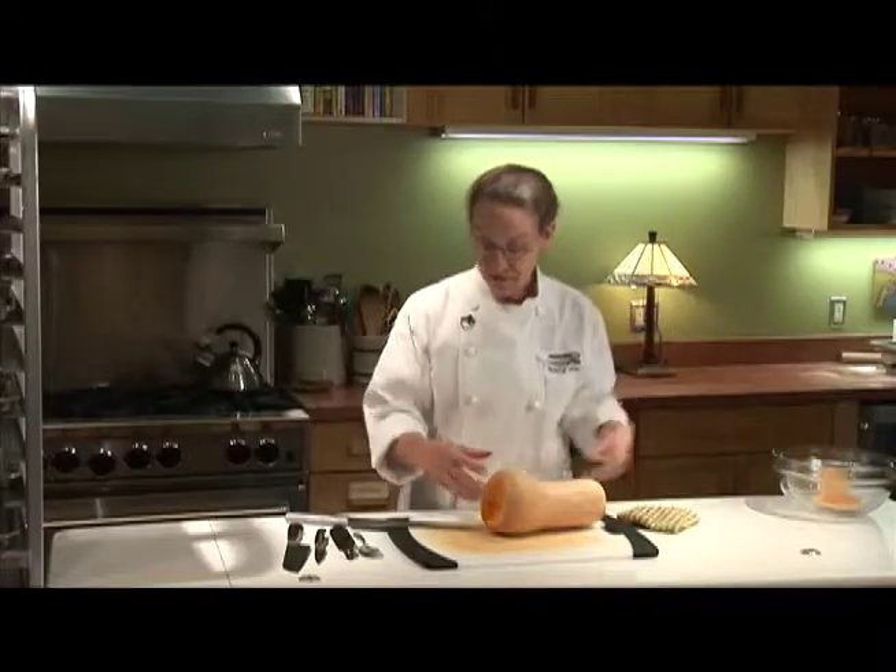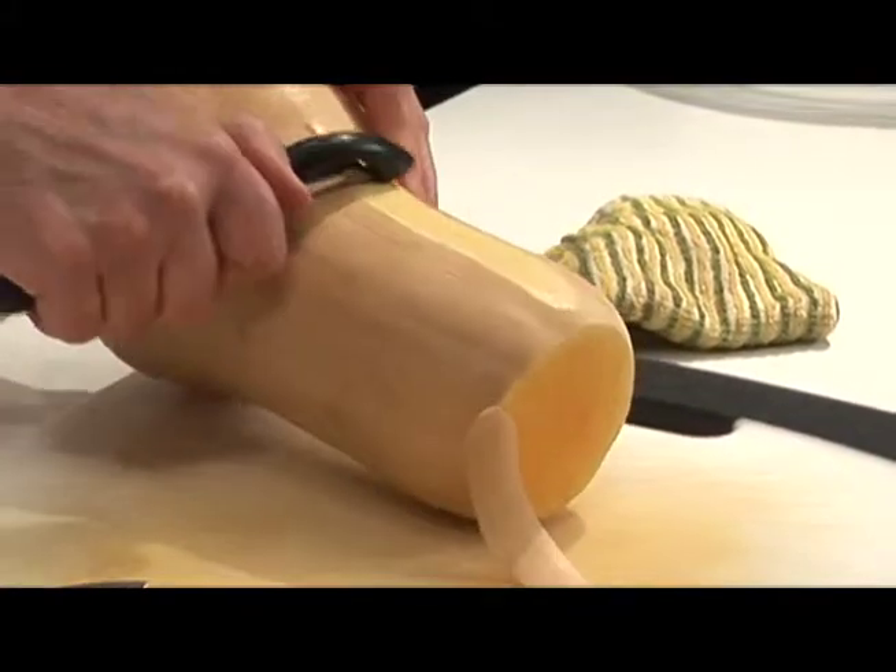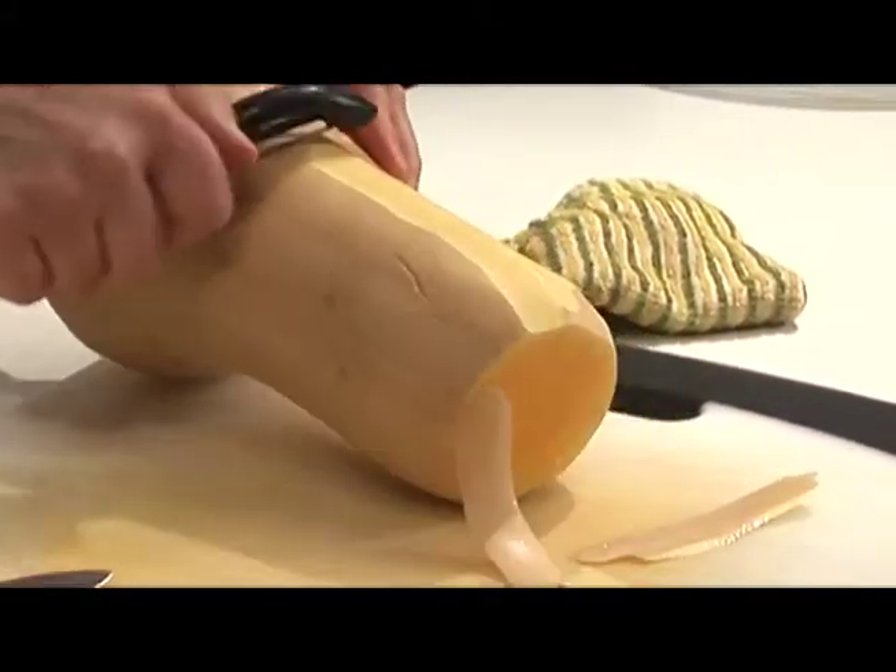Now I'm going to remove the skin of it with a peeler. What I look for a lot of times is for the stem end to be really large because that's where it's full squash. It doesn't have any seeds or cavities in there, and so it's an easier part to deal with.